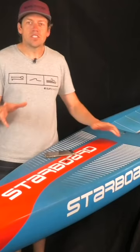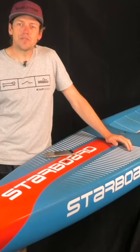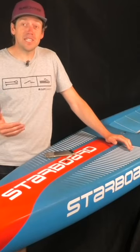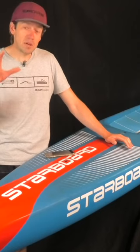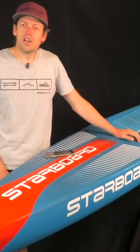Hey everybody, welcome to another SUP Boarder Pro video. Now this SUP Boarder Pro video is going to be a little bit different. It's going to be a bit of behind the scenes, it's going to be a bit of an early sneak peek, and it's going to give you a little bit more information really around the new Starboard Gen R.